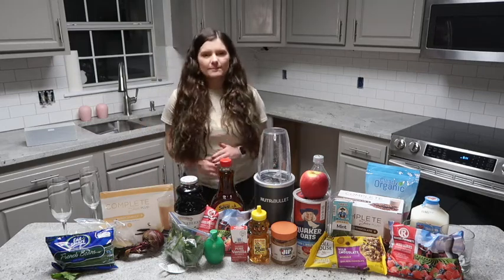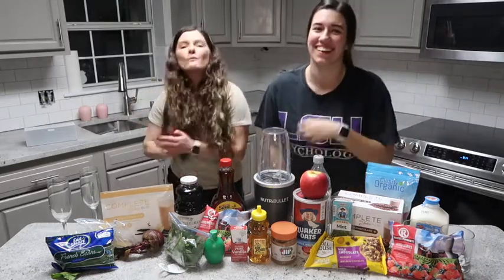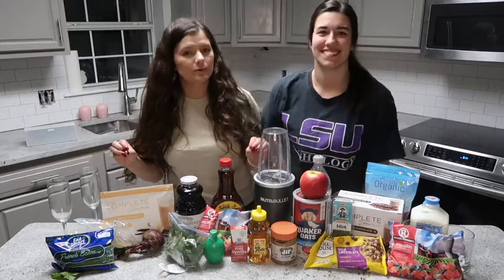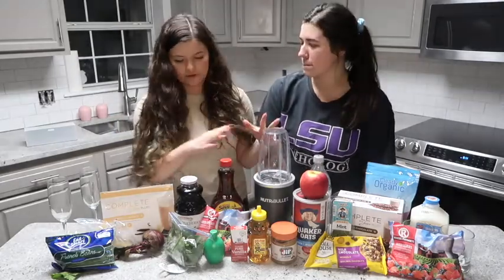Welcome to Caitlyn's Corner. Today we'll be joined by Taylor. Hi. Welcome. So we're actually celebrating Galentine's Day together. We have four simple, easy recipes that we're going to be doing on the channel and all the ingredients are here.